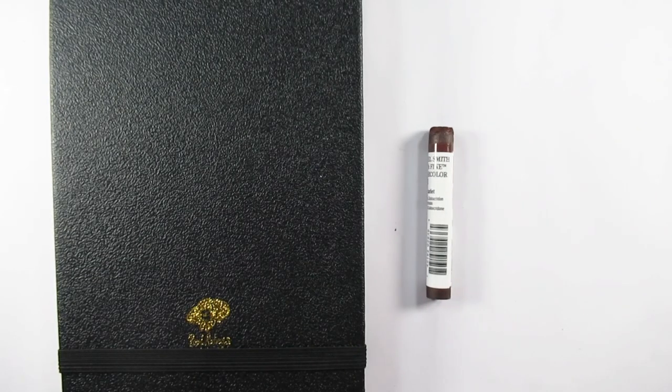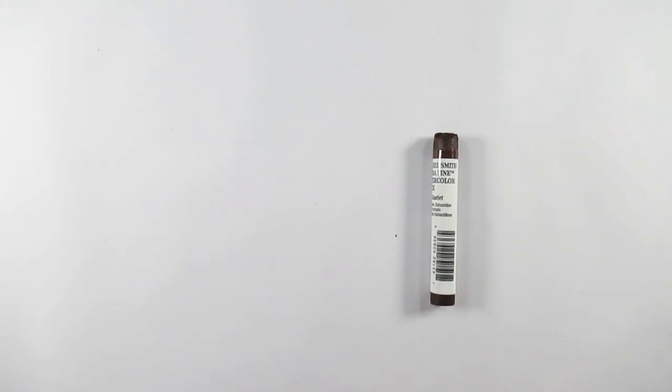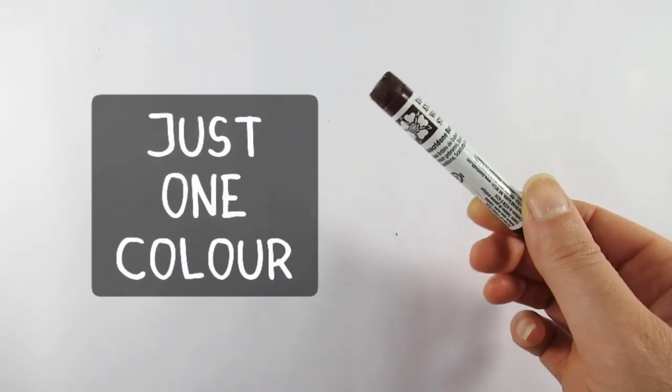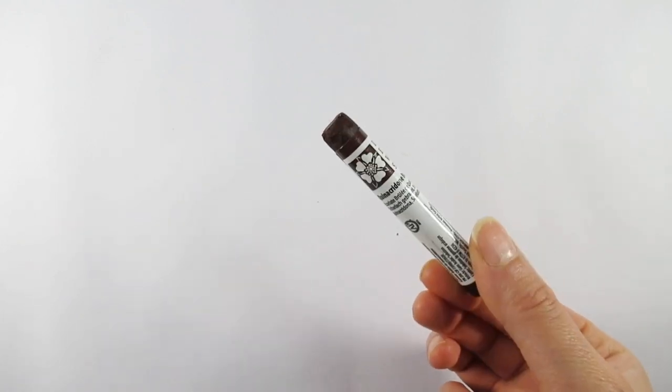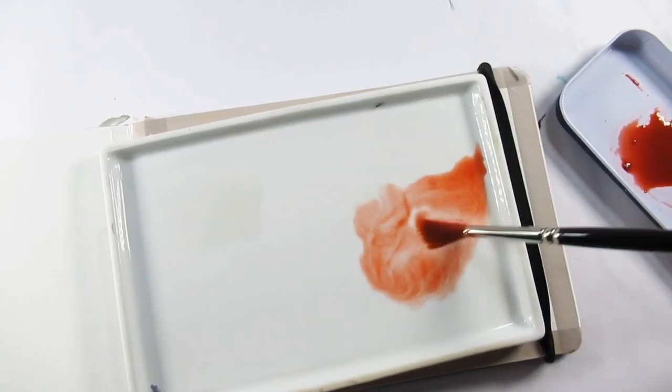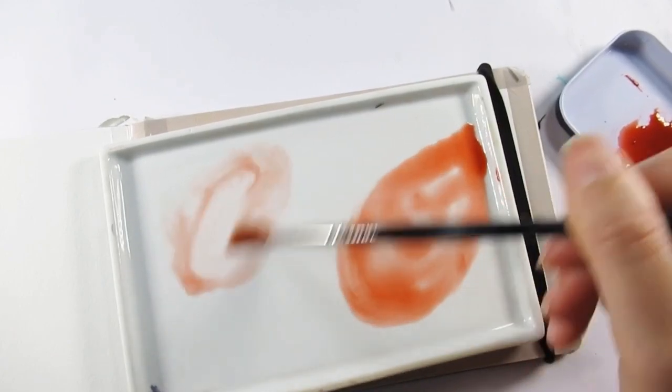Hello everybody and welcome back to my channel. If you're new here, thanks for joining me — I'm Katie, and we're just going to use one color today. A little while back I had the June Art Snacks box.